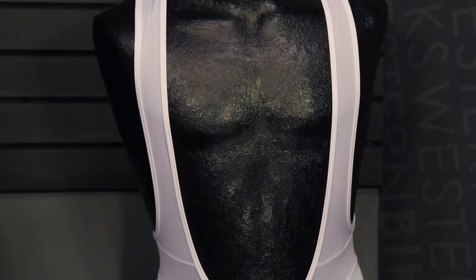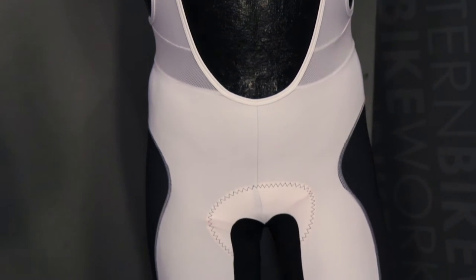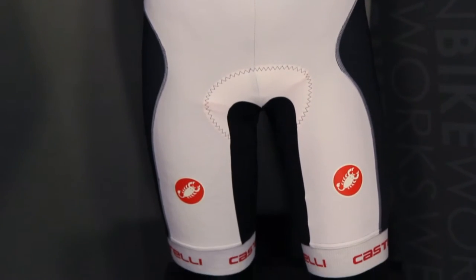I'm Dylan at Western Bike Works. Visit us at WesternBikeWorks.com or at our store at Northwest 17th and Lovejoy in downtown Portland. Today we're looking at the Castelli Free Aero Race Bib Short, part of their Rosso Corsa race collection — the result of four years of development with Pro Tour race teams.